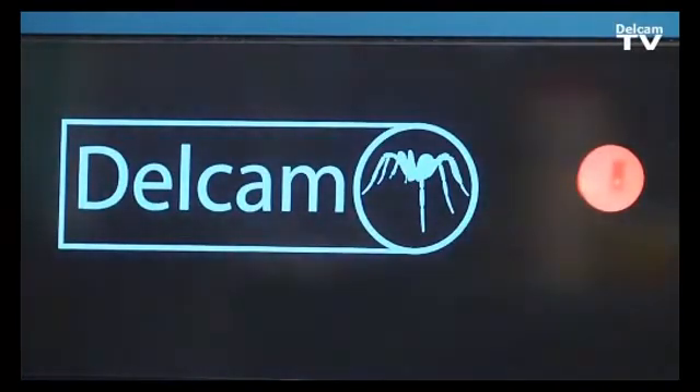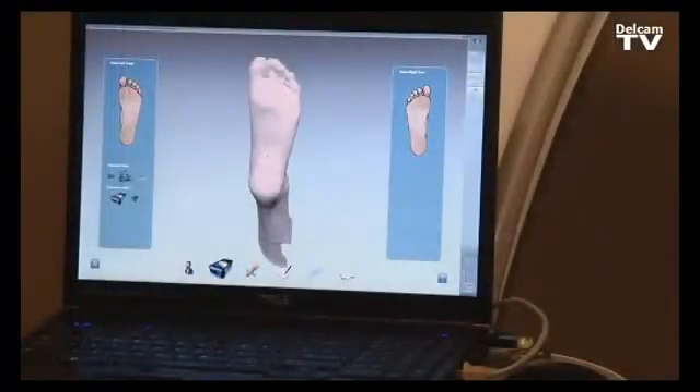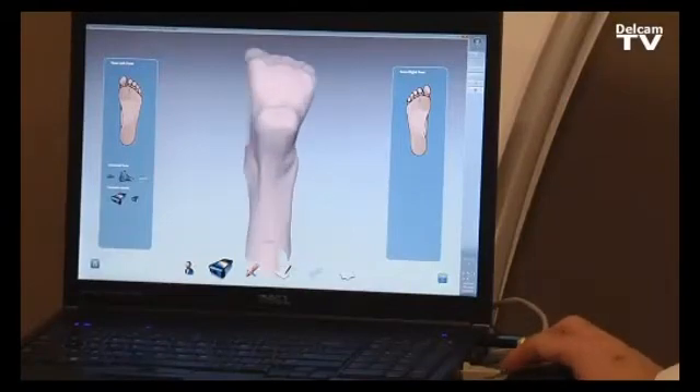The iCube scanner is going to take a 3D image of the foot and also a 2D picture of the foot to check for calluses and ulcers. Now we have the semi-weight bearing image of the patient's foot, and it's clearly possible to see the calcaneal angle and other features.